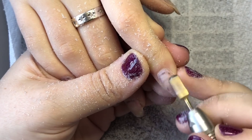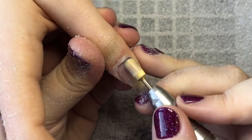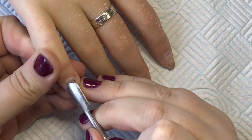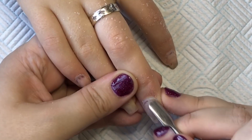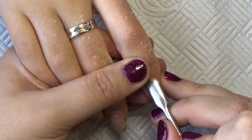If I was to say which one bit I could not live without, it would definitely be this one. It helps with any lifting that may be on the nail — you just literally fall on it and it will ping straight off without touching the natural nail. So now I'm going to come in with my cuticle pusher and push back all her cuticles.